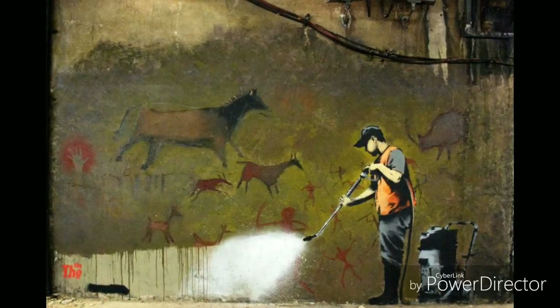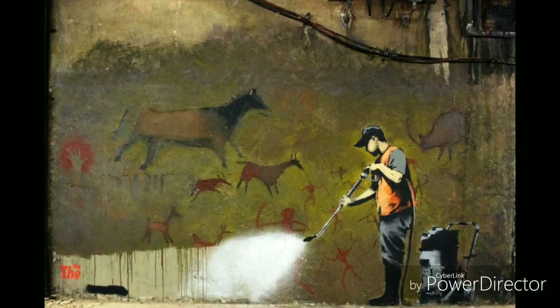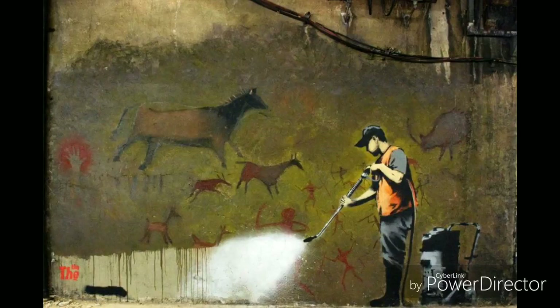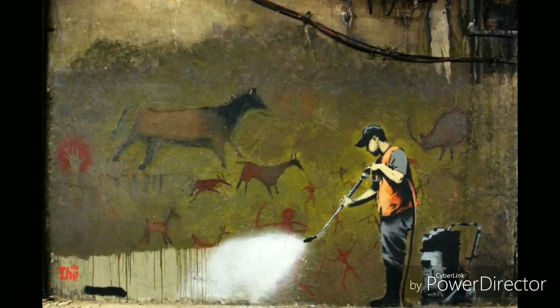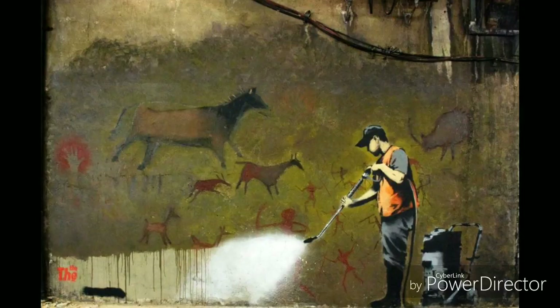The meaning behind this art piece could be signifying Banksy's thought that media is heading in a certain direction — how people are losing their creative roots, represented by the cave painting, losing them to censorship aided by either big companies or government figures. But let's get deeper into the meaning behind this painting.